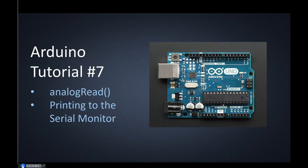Okay guys, we're doing our tutorial number 7. This one we're going to make use of the analog read function.